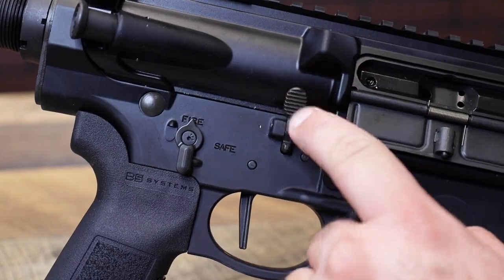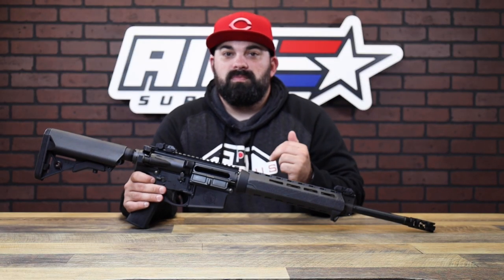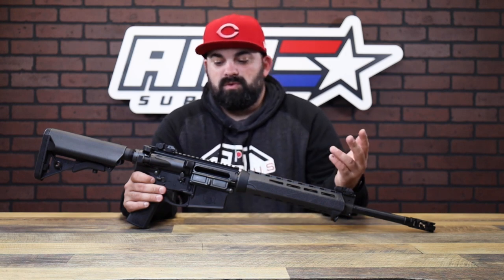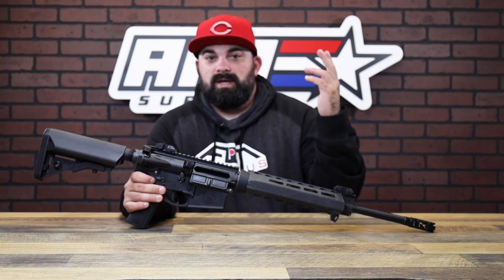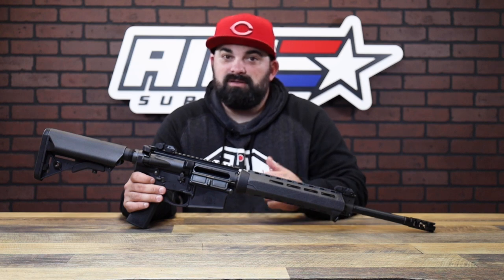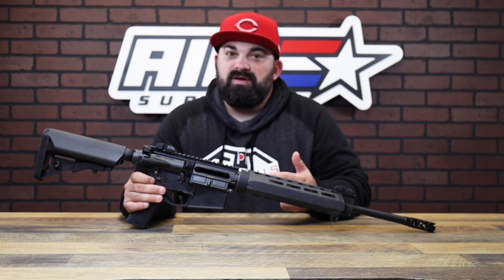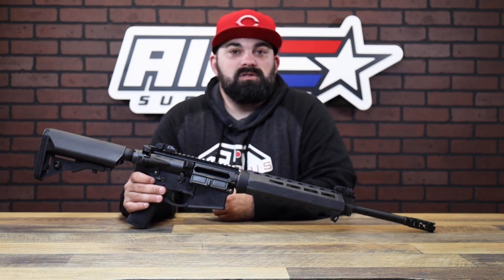These also have full ambi controls, so a big step up in value from the 5.56 version — I think it's worth it. Ambi controls alone, this is a cool setup. The 6.5 Creedmoor is the same exact setup like I mentioned. They're ready to rock right out of the box — you can run irons, grab an optic, co-witness them. With the 5.56 you could throw some MBUS on there, tons of options.